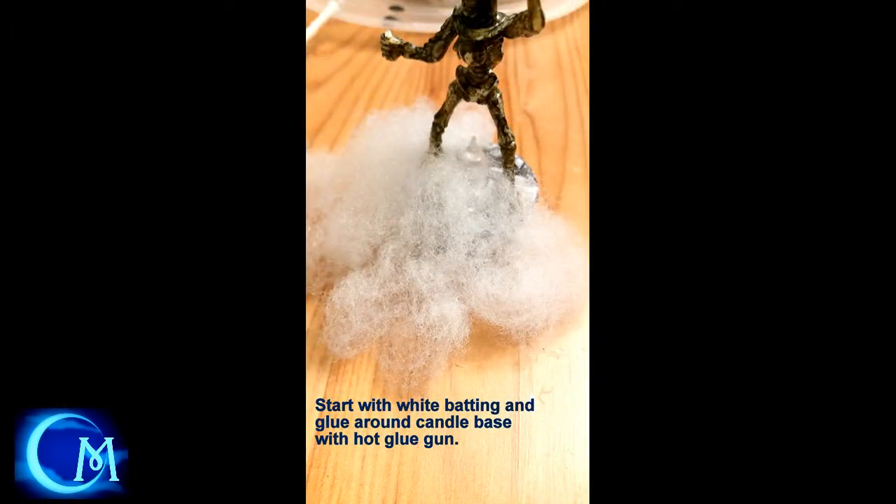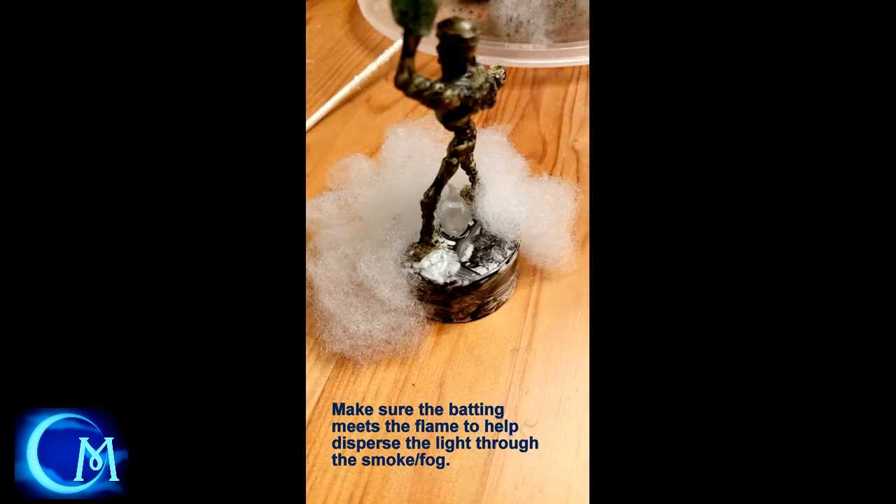Now, take the white batting that you haven't played around with and start putting it around the candle with your hot glue gun using a clear stick of hot glue — don't use the glitter stick anymore. Get that all glued around. You don't have to be perfectly spaced up against each other. You want it to be light and fluffy — pull the pieces away to get more of a fog smoke effect. Make sure that batting is up near where the flame is.